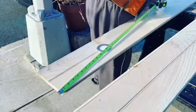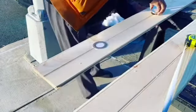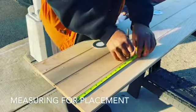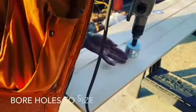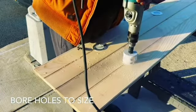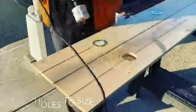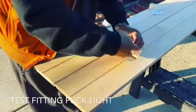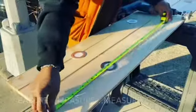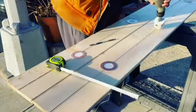Moving forward, I was installing the potlights into the shiplap that would then be mounted on the ceiling. I took special measure to ensure that each light lined up very symmetrically. I used the recommended boring drill to bore a hole to the perfect fit of the pipe.